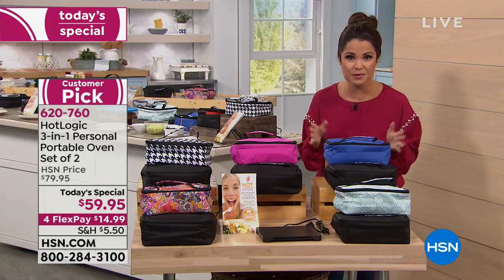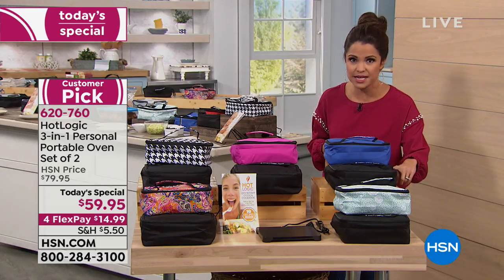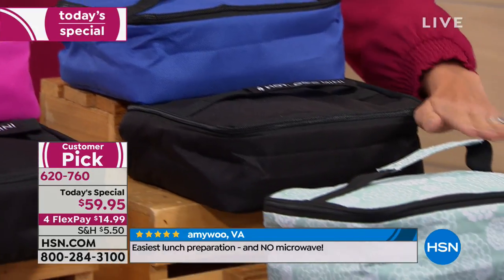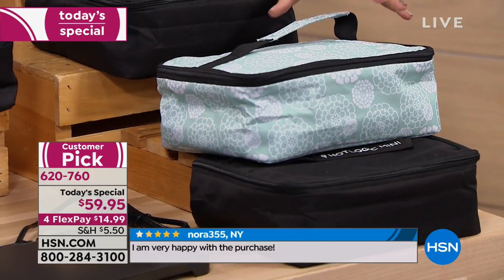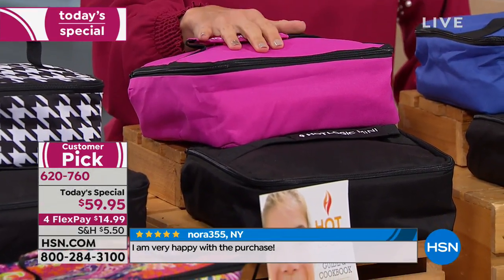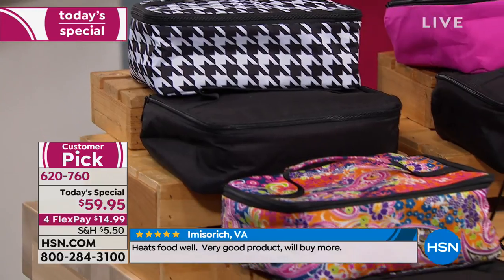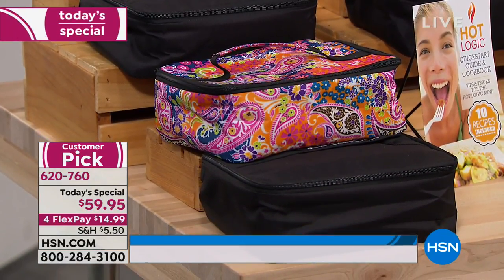Let me walk you through the color choices we have available. Everyone in this two-pack will get a black Hot Logic Mini. In addition to that, you're just picking your secondary color. We have it available in black with solid blue, black with what we're calling floral dots — a pretty aqua color with a white floral pattern — black paired with pink, a really nice bright hot pink. There's also houndstooth, a really fun pattern that comes with the solid black. And in the front, we have the black with the paisley print.